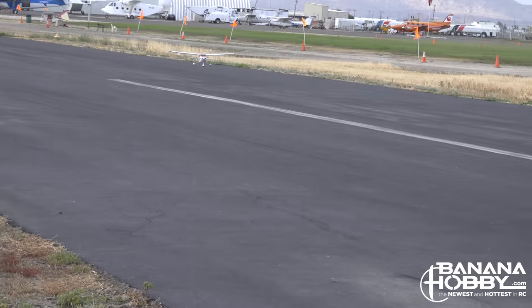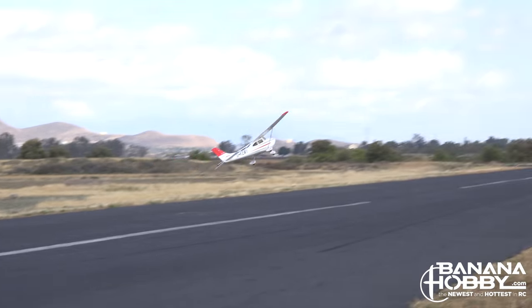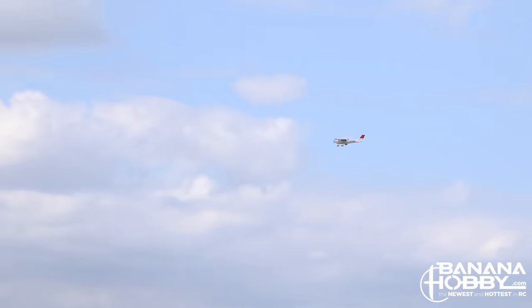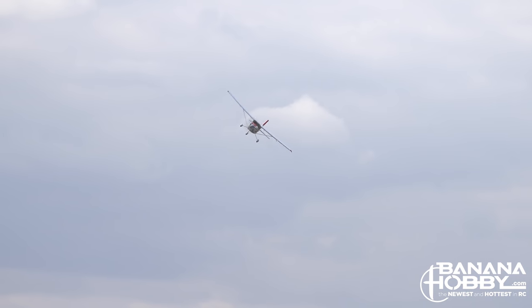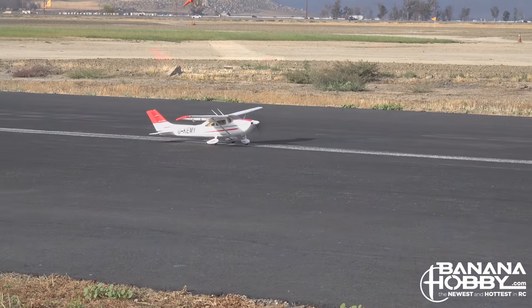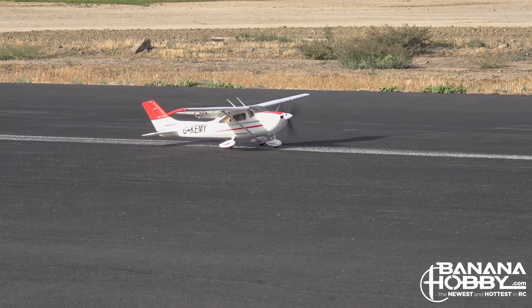If you happen to have a bit of a bounce or two on landing and need to go around, the airplane has plenty of power to do so even at slow speeds. For those who want to push the envelope a bit, with a nice headwind the Skytrainer can do some awesome short field takeoffs, especially using full flaps and full power.